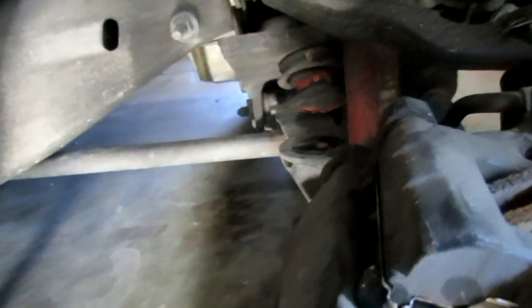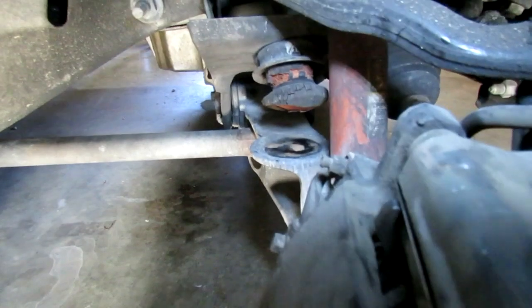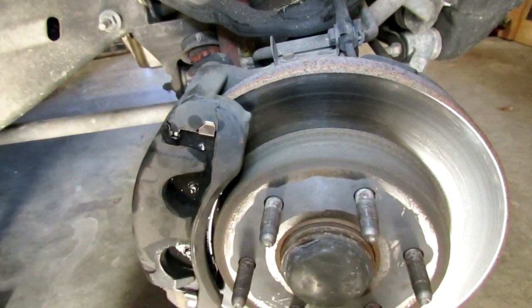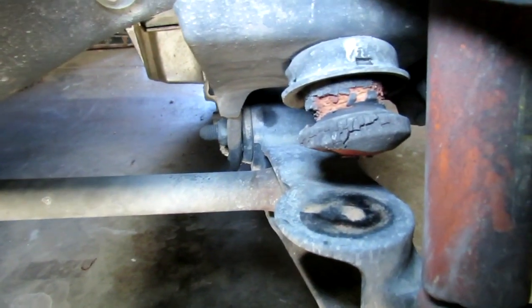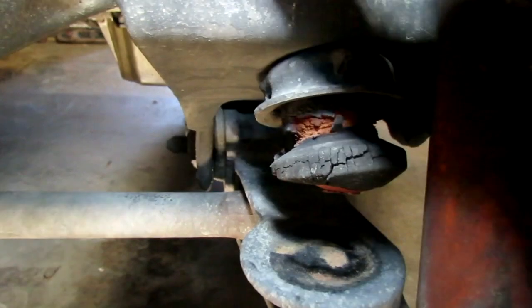Alright, I'm going to replace the bump stop on this 2002 Silverado. Right here is the old one. I've taken the wheel off already. The bump stop is located right back in here. Here is the old one — pretty rough shape.